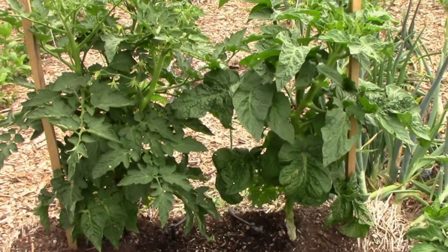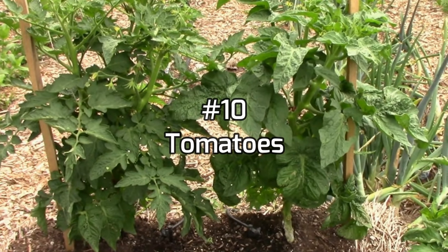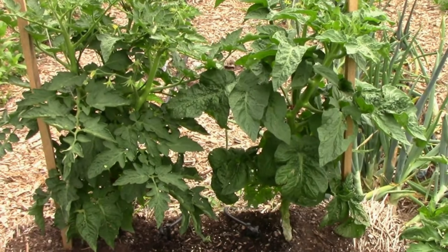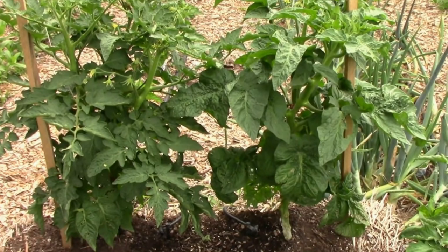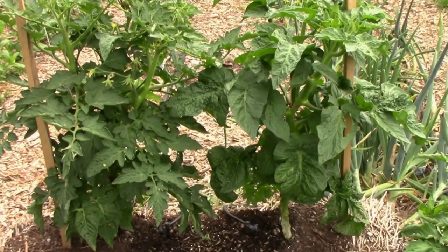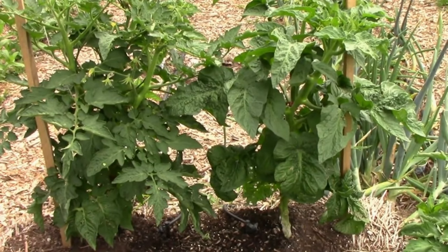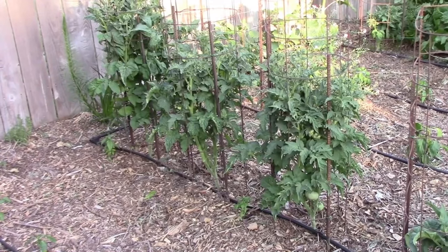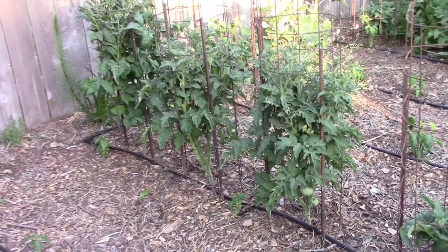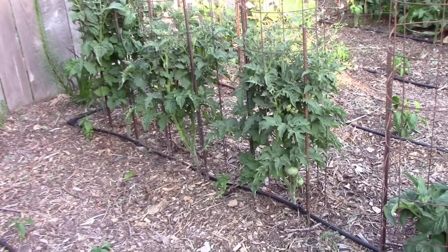Number ten is tomatoes. How much support your tomatoes need depends on what type you're growing. For some determinate and dwarf type tomatoes you might not need much support and something like a wooden stake will work just fine. But if you plan to grow indeterminate tomatoes, some of those can reach over 10 feet tall. For indeterminate tomatoes a sturdy cage will work well, but many gardeners use trellising systems for their tomatoes, and string trellising systems are especially popular with greenhouse growers.